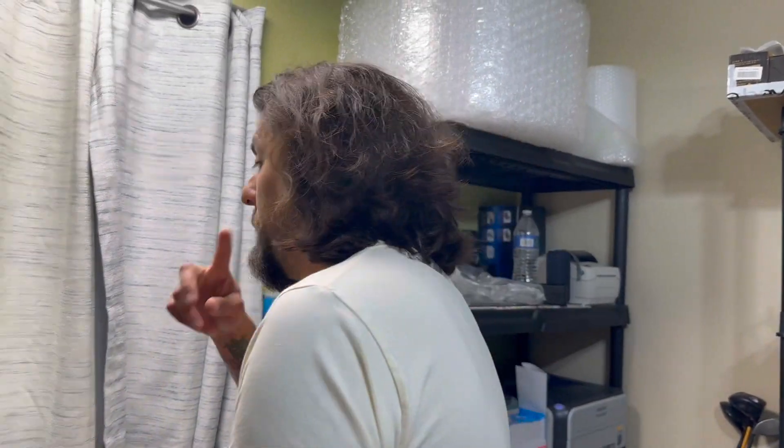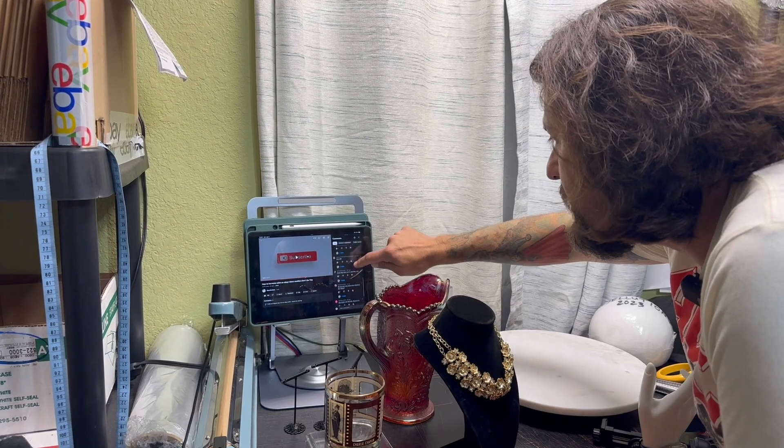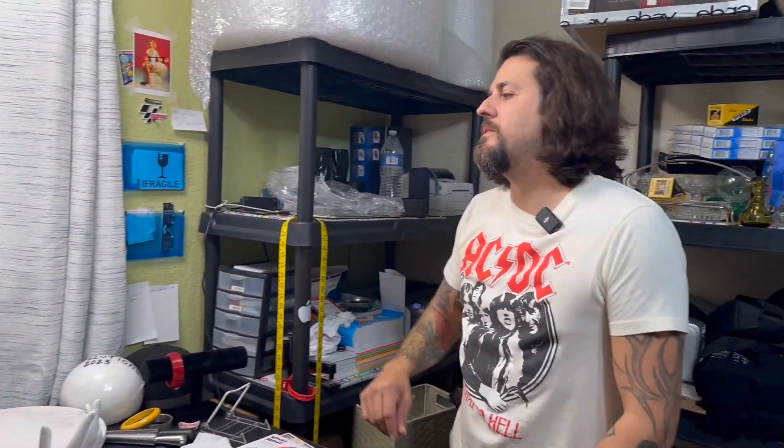This turntable is very heavy so it's going to last forever. Thanks everybody for watching. Do me a favor — like, subscribe, and share this video. I would love to grow this channel so we can all help each other make more money in 2024. We can all be successful; there's enough pie to go around for everybody. You don't have to be greedy — we can all make money. Thanks again, we'll see you in the next one. Peace.